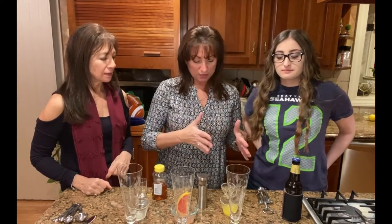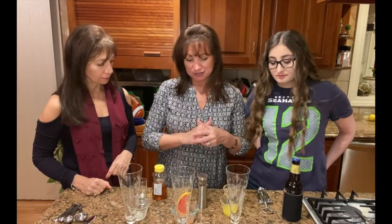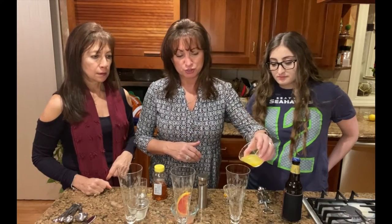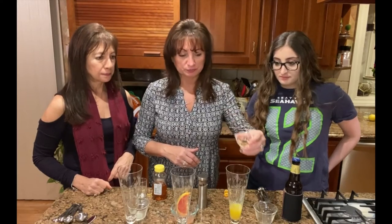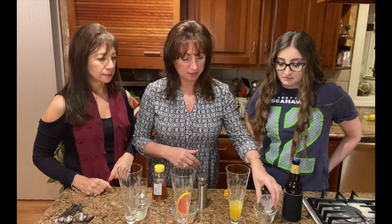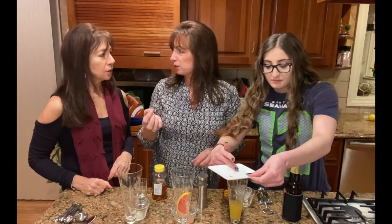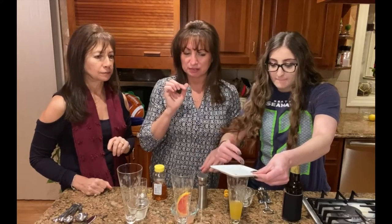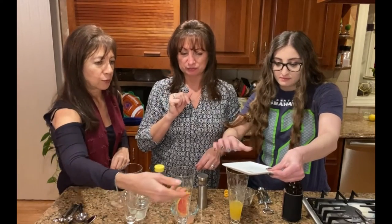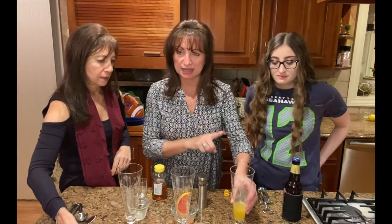Our first one is going to be a Moscato beer cocktail. We're going to start first with some freshly squeezed orange juice. And we're going to add to that our Moscato. Then we want to add a little bit of vanilla — just a little bit of vanilla powder. If you don't have vanilla powder, you can do just a pinch of vanilla extract, just a teeny bit, because you just want to give it a little bit of flavor. We're going to add the beer at the end.